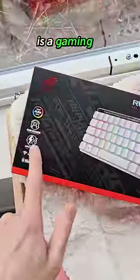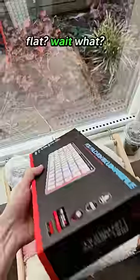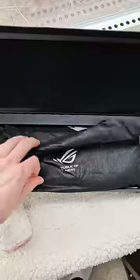I've been told that in this box is a gaming keyboard that's flat — wait, what? This was sent to me by my sponsor Asus, and I was very curious when they told me they were making one that was low profile.